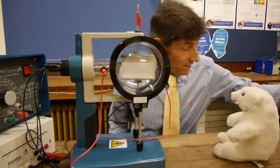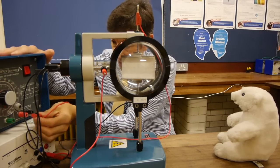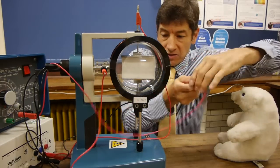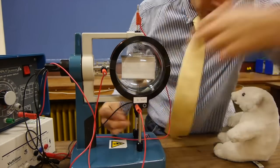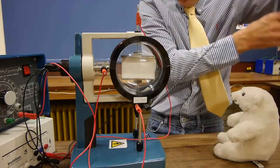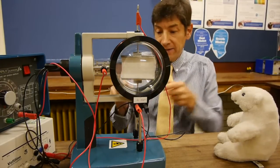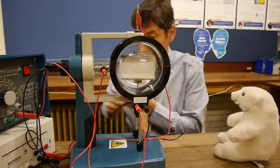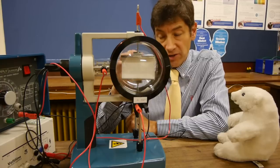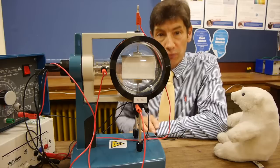Now we wire up the Helmholtz coils to a low voltage DC power supply. Current comes out of the positive, into the first Helmholtz coil, round and round it, out of it, into the next Helmholtz coil — making sure the current goes round in the same direction — and back to the power supply. This creates a fairly uniform magnetic field through the tube along the axis between the camera and myself. So now we have the ability to deflect electrons with an electric field from the two plates and a magnetic field through the centre of the tube.